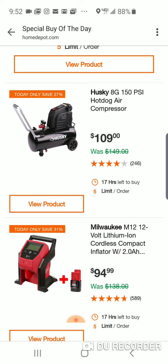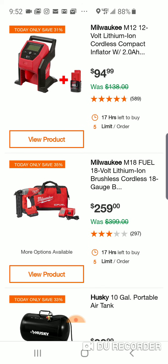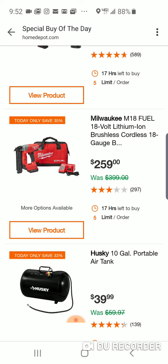Husky 150 PSI hot dog compressor — not bad. Here is the Milwaukee Fuel 18-gauge Brad Nailer. We know there's a new version of this coming out very soon. I'd probably hold off. This was the only really not-so-good nailer that Milwaukee came out with, probably three years ago now. They have a Gen 2 version coming out in the next couple of weeks. I really like the 15-gauge finish nailer, and the 16-gauges are fine too.